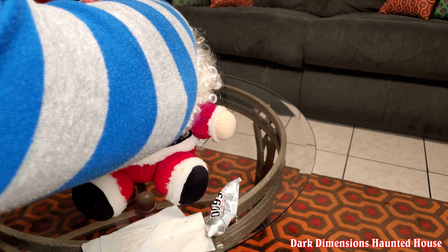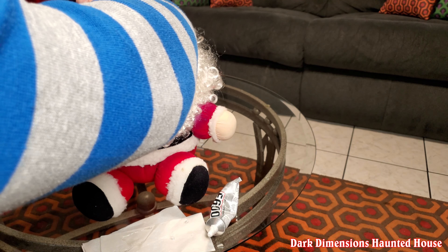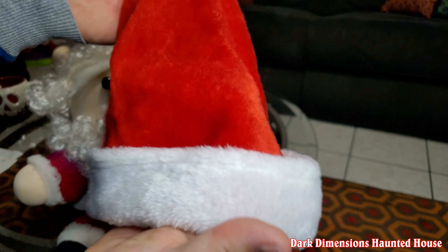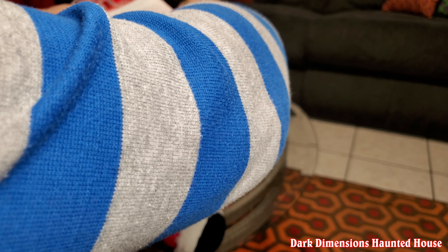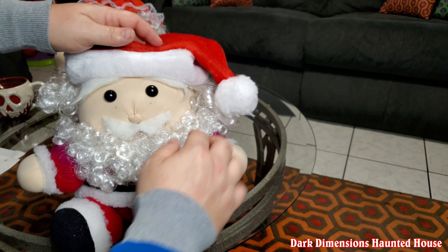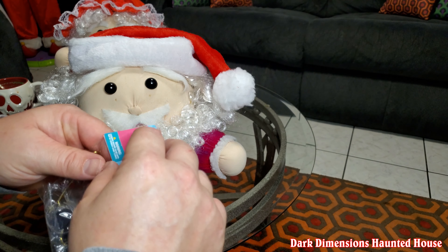Now I'll get the other piece and glue this on — his receding hairline. Santa is an old man, I don't know how many years old he's been, but it's okay because it'll be covered with his Santa hat. The child Santa hat should fit him.